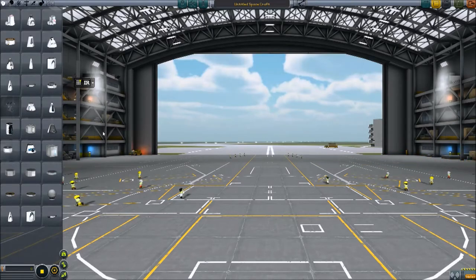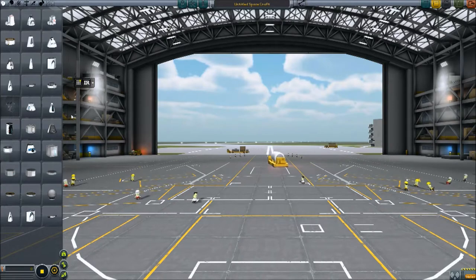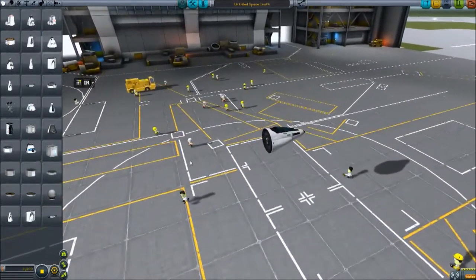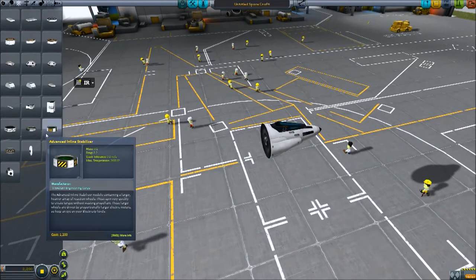Hi guys, it's Matt. Today I'm going to make an extremely fast-flying fighter plane. I love these - they fly so fast. And it's only made out of a few parts as well.